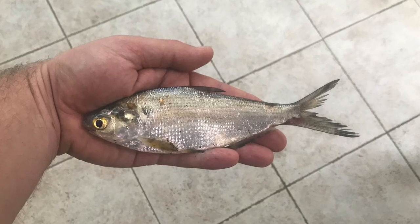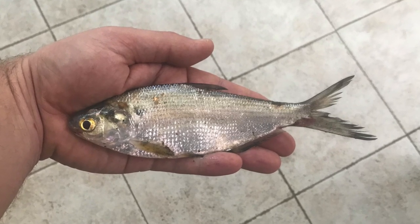Hey guys, what's going on? I'm Chris with ShowMeTheHogs. My intention today was to show you guys how to cast net for shad. Unfortunately, I was only kind of successful and I only caught this one shad, which is a good size and he'll probably be catfish cut bait later. But I did catch something that you guys might find amusing.